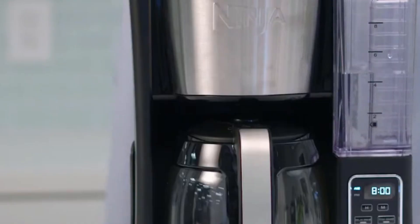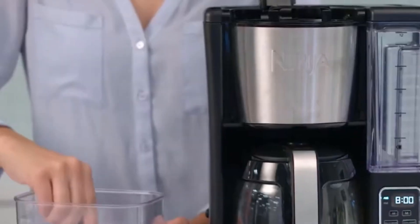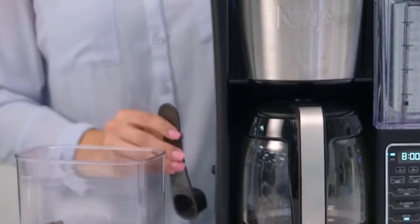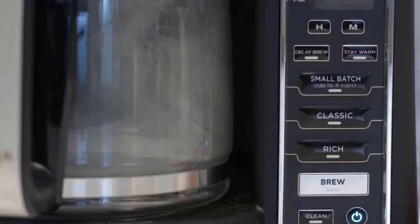Easy maintenance: cleaning and maintenance are a breeze with the GE Drip Coffee Maker. The removable parts, including the carafe, filter basket, and drip tray, are dishwasher-safe, saving you time and effort. A convenient water-level indicator ensures you never run out of water mid-brew, while the auto shut-off feature offers added safety and peace of mind.